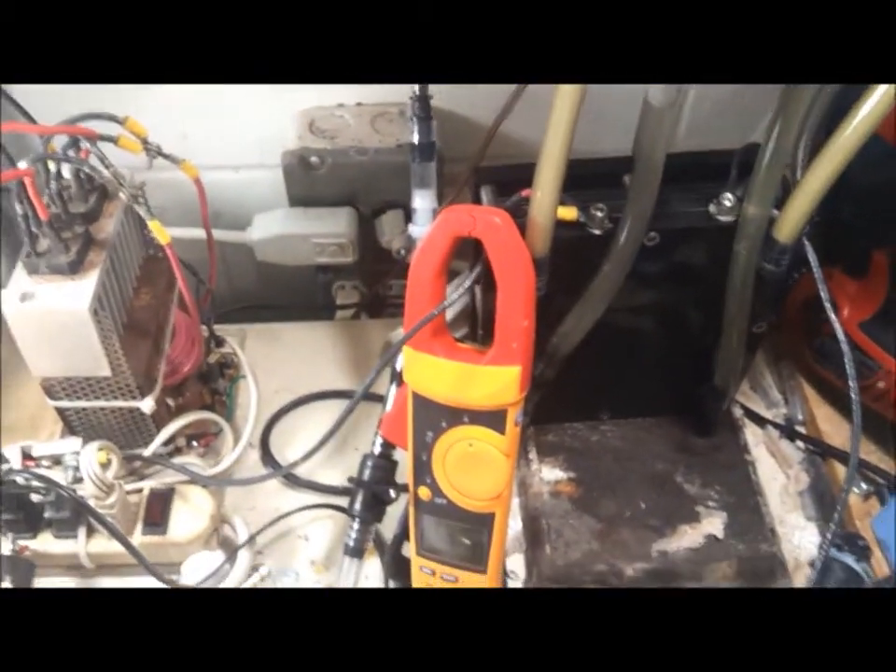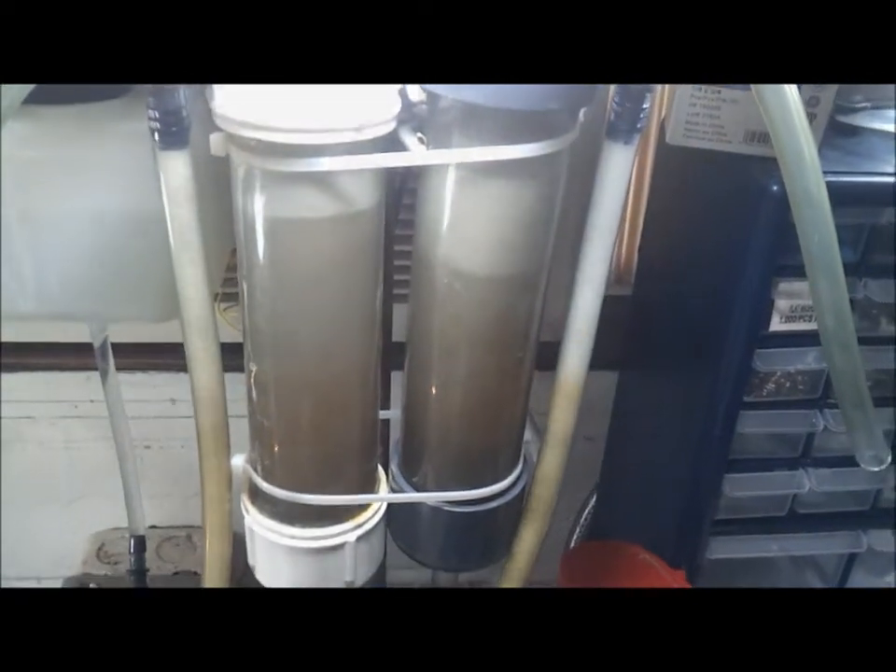And so you can see that it is separating the hydrogen and the oxygen perfectly. You can see that it is currently—